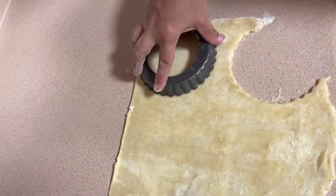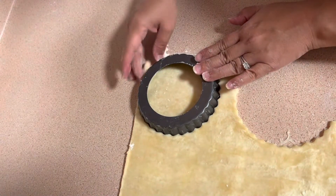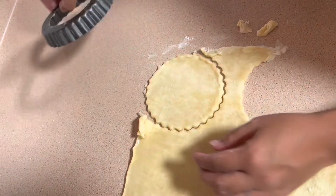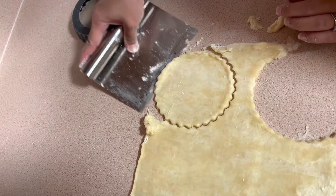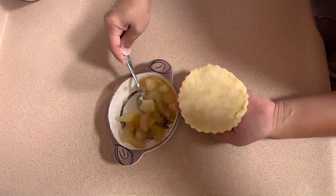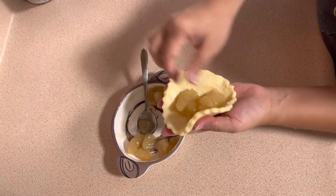I'll use the cutter here to cut the dough and get the extra dough out. I'm going to put the fruit filling inside the dough — not too much — and then close it.